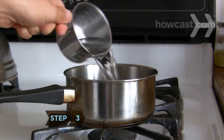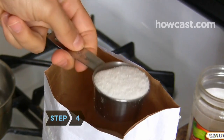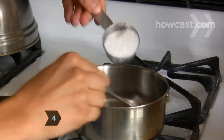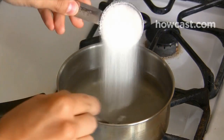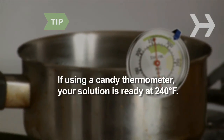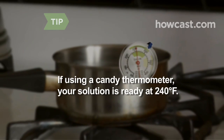Step 3: Heat water in a saucepan until it boils. Step 4: Add sugar a quarter cup at a time, stirring until it is completely dissolved and the solution is clear. This may take a while, so be patient. If you have a candy thermometer, place it in the sugar solution — it should be ready at 240 degrees Fahrenheit.